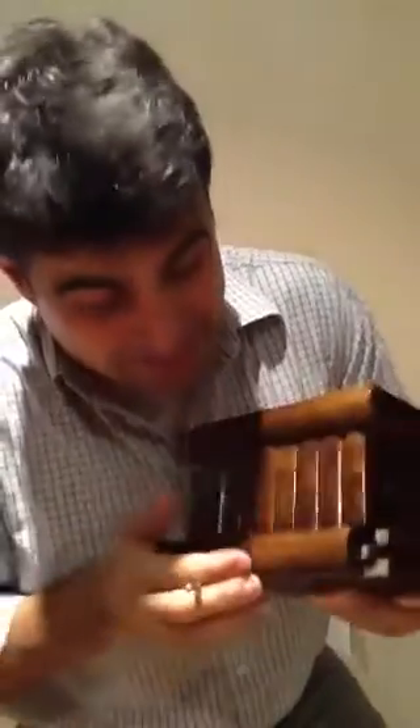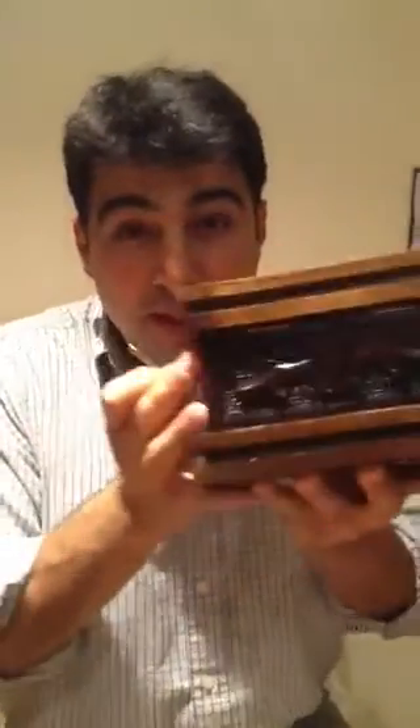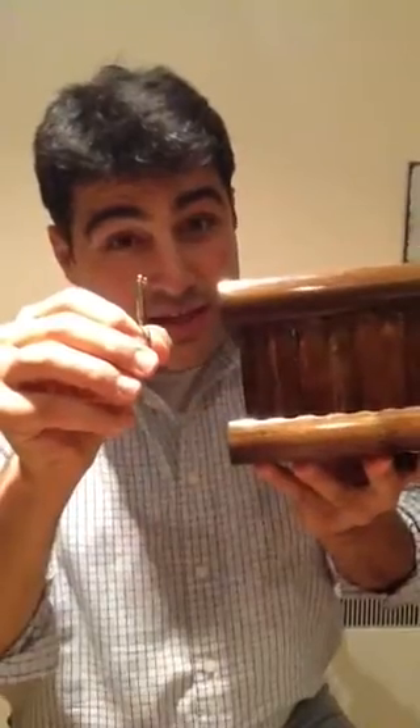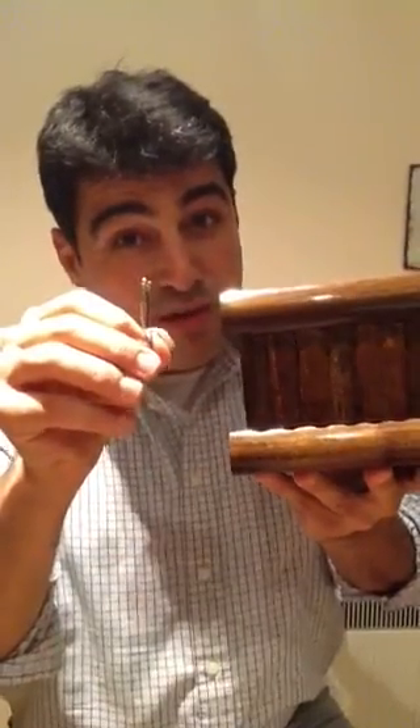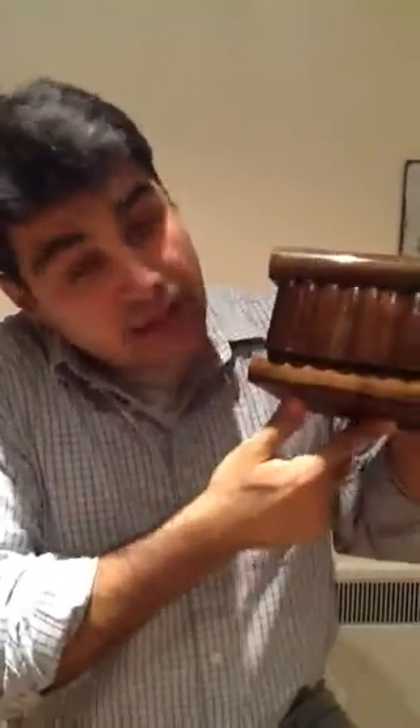And there is the key. Then what happens is, we put this back, everything to normal. Then we want to find the keyhole. Now finding the keyhole is actually harder than probably finding the key. So for this, we push this back, like magic.